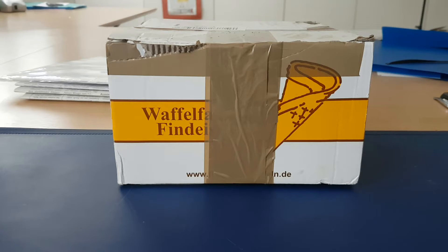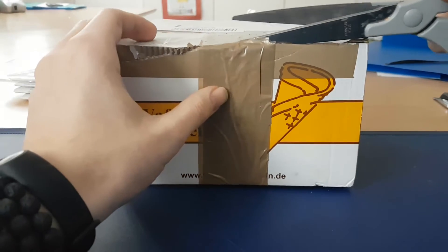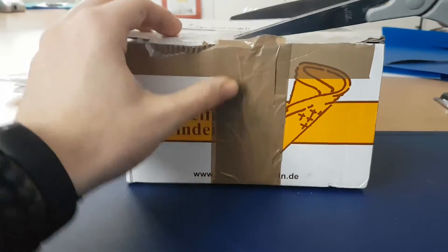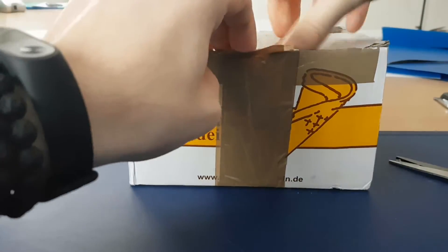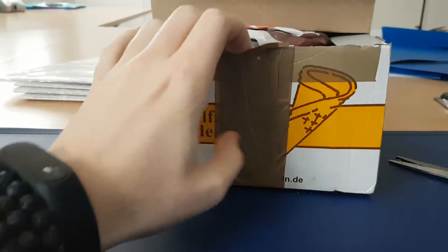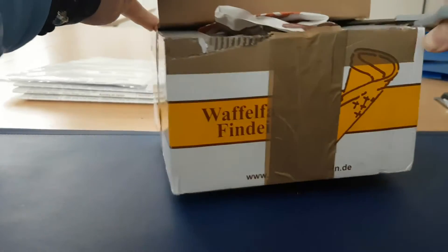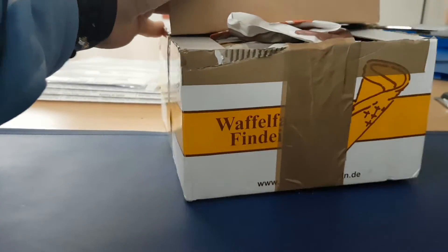Welcome to another video. Today we are going to unbox another model. Sorry for the lack of videos — I haven't bought any new models in a while, so this was my first model in a very long time. I'm also not sure if it makes sense to continue doing the monthly videos of new releases from Phoenix Models. I didn't buy this model from a shop — I bought it from the Swiss eBay, called Ricardo. Some of you from Switzerland might know the website.